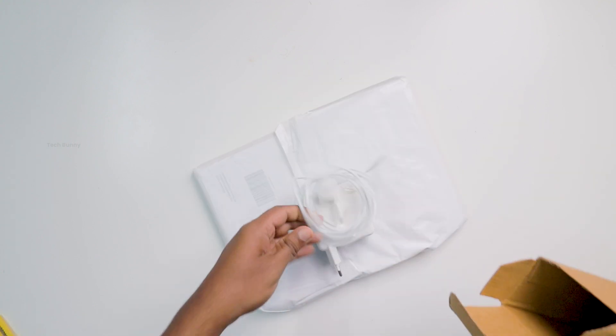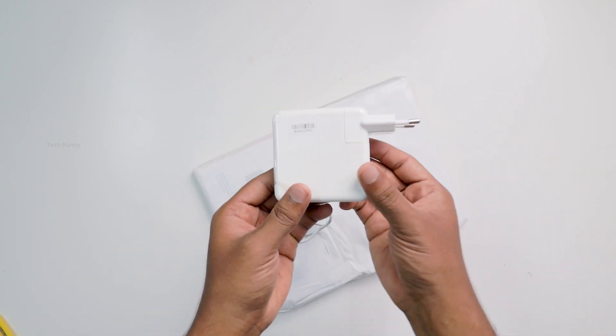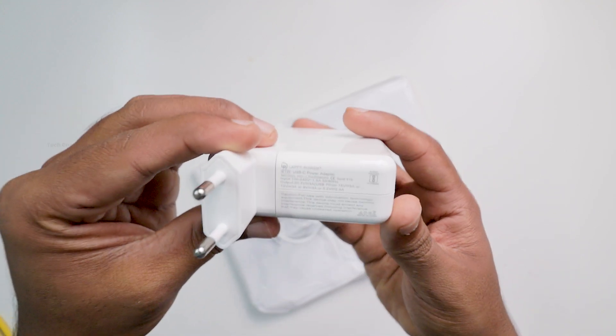Inside the box, we get a fast charger which is a 3rd party one, a Type-C to Type-C long cable, and the MacBook. The overall packaging is very good and the delivery experience is clutter-free.